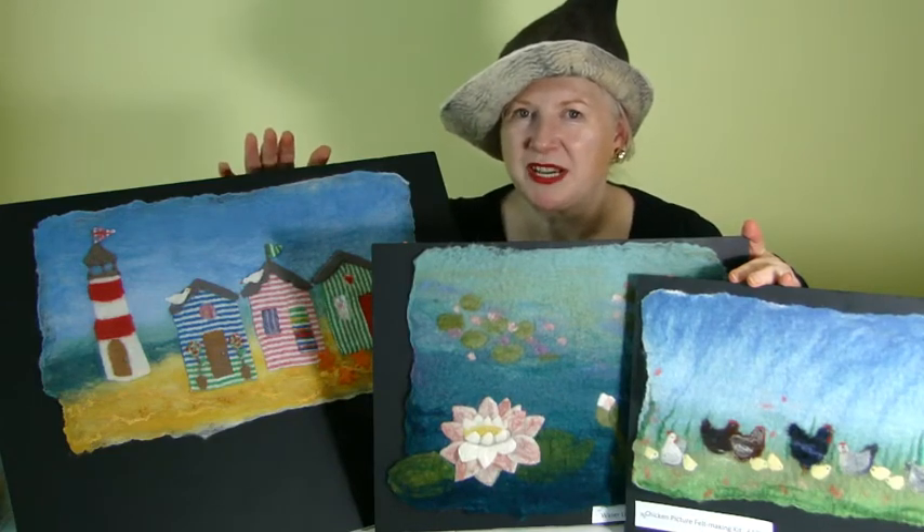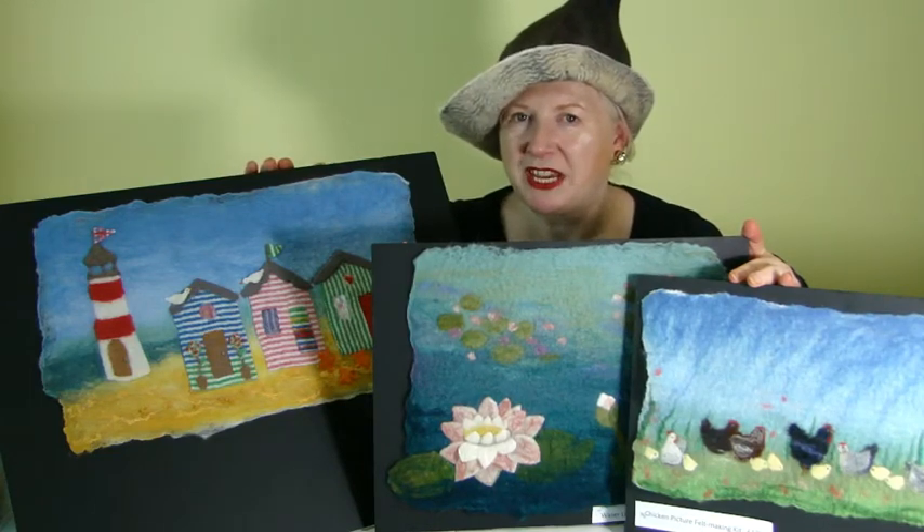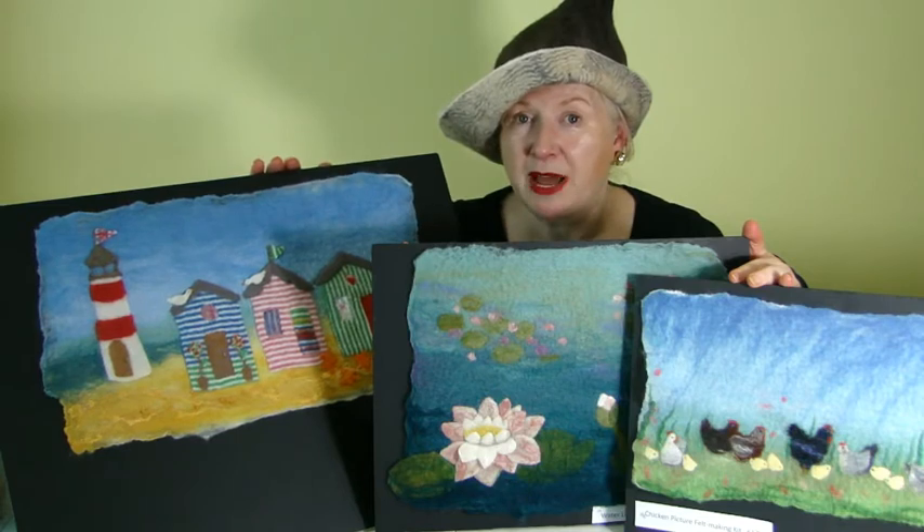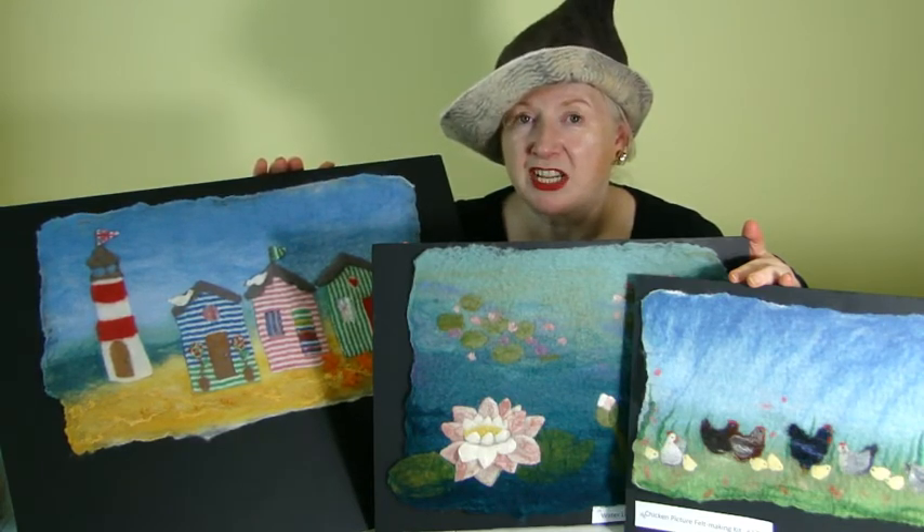I hope you've enjoyed making your beach hut picture kit, and if you have, maybe you'd like to try another one. They're all available from my website at www.artfelt.co.uk. Thank you.